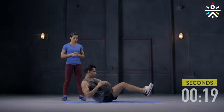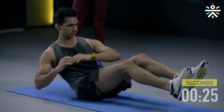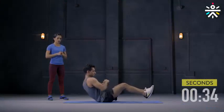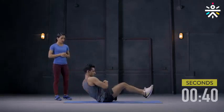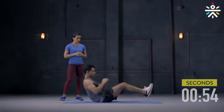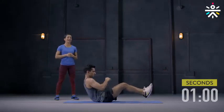Keep your back straight and move those arms shoulder from one side to the other. Focus on breathing — inhale and exhale. This one is really engaging the entire core: your abdomen, your obliques, your back, and you'll feel it on your quads as well because your legs are off the ground.